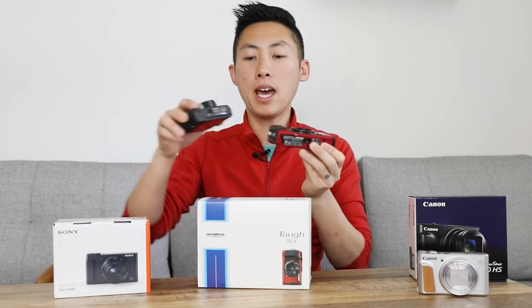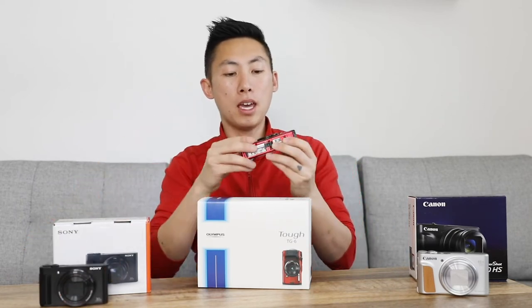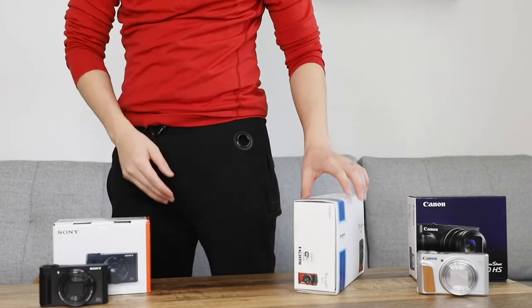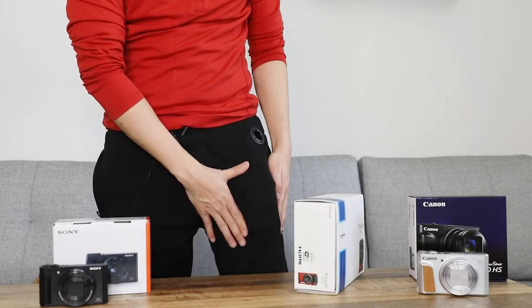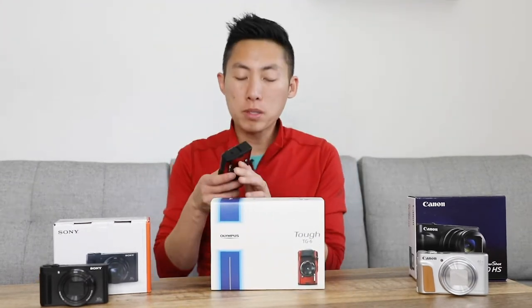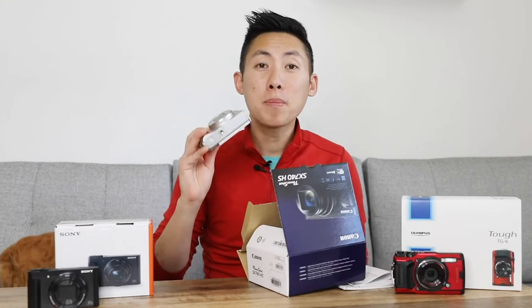In comparison to the Sony it's about the same size, a tad bit bigger. It fits in the pocket — it's comfortable — but I would still probably throw it in an additional bag.